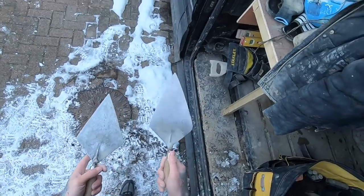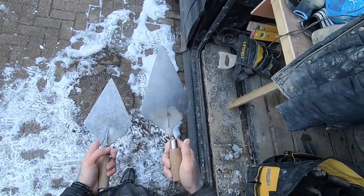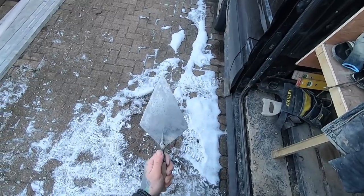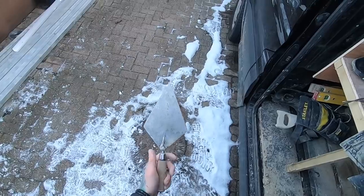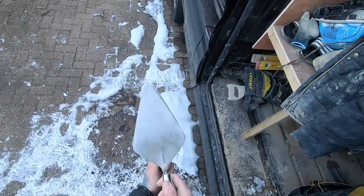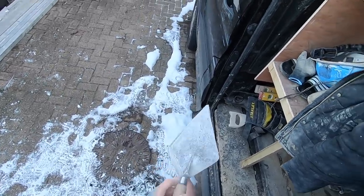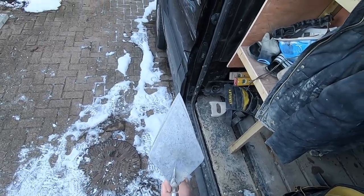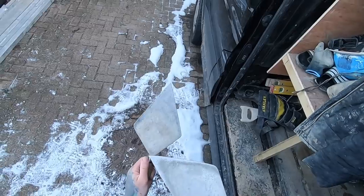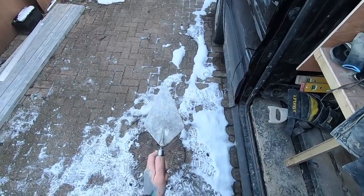Trowels — obviously you can't do anything without a trowel. This is my Spear and Jackson trowel — Tyzac, Spear and Jackson, same thing. It's because of the straight edge that I decided I love it, so I actually cut the trowel down to suit what I think would be a good pick-and-dip trowel for myself. As you can see it's wider at the bottom — from here to here is about nine and a half inches, from here to here is about six and a half.